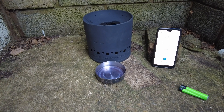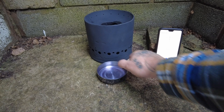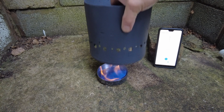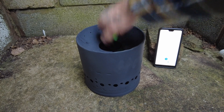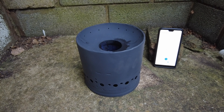I'll prop it up on a brick — proper low tech. Let's light this, put it over the top, start the timer. She's lit. How long will this take? It won't be 20 minutes like last time, I hope.